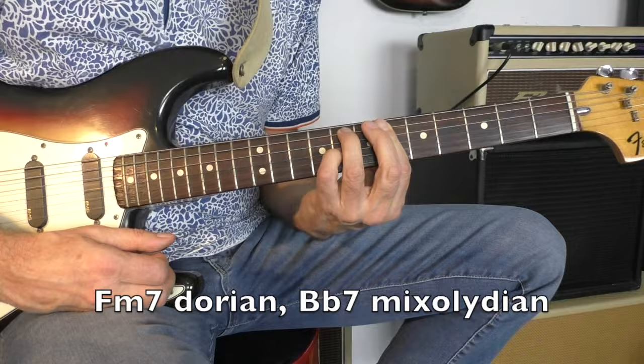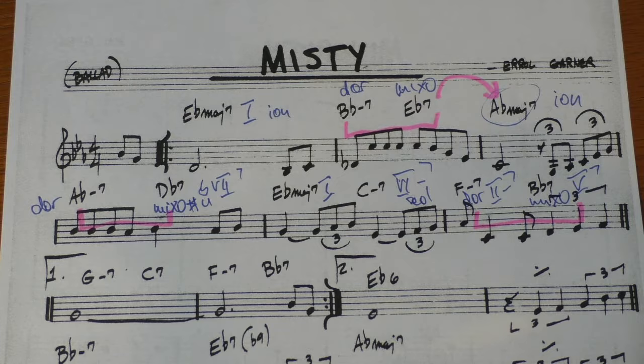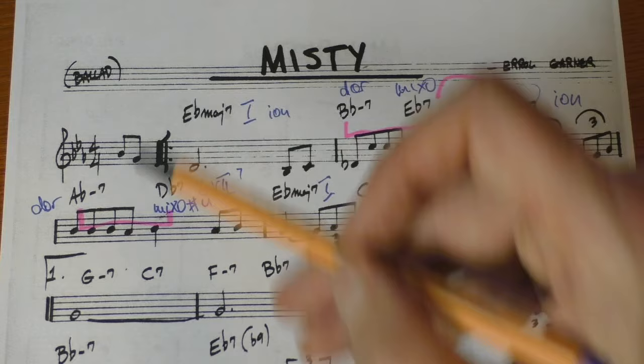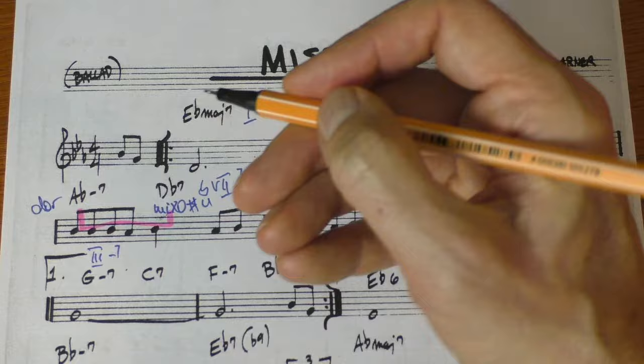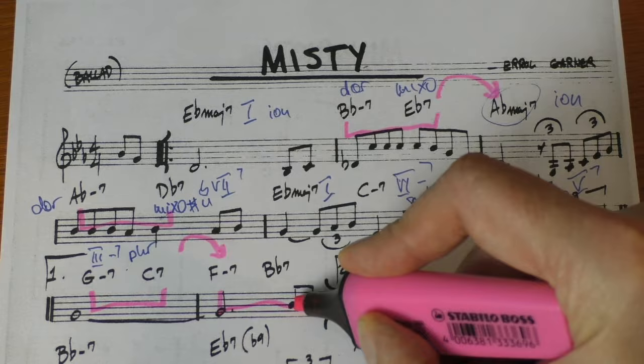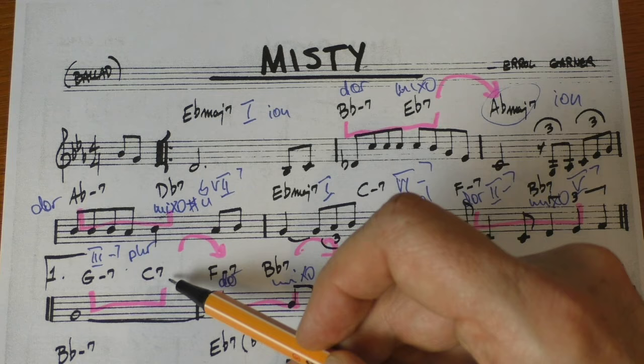B-flat major 7. Then B-flat 7, but going to G minor 7, which is basically an inversion of the E-flat major 7-9 — G, B-flat, D, and F — which is an inversion of E-flat major 7-9. And this is the 3-7, and we would play Phrygian. Nevertheless, this is a 2-5 even resolving, and that's another 2-5 resolving as well. So let's stick with this: this is Dorian and Mixolydian again.